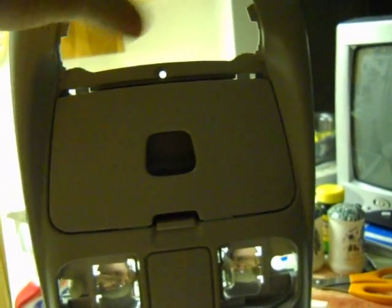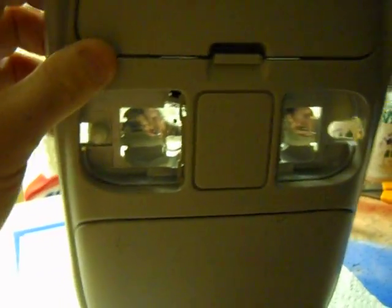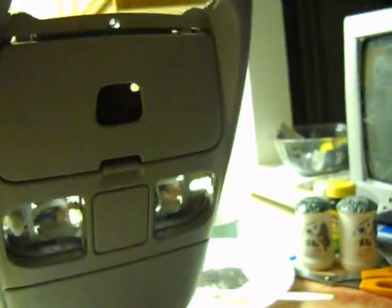This part is missing because I had to remove it to get it out of the truck — it just snaps out. I'll do another video on how to remove these lights, because it was a real bear getting this thing out of the center console, so that video will be coming next.